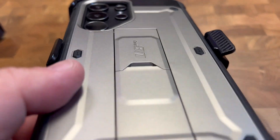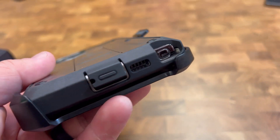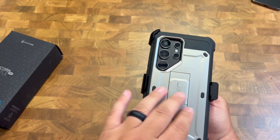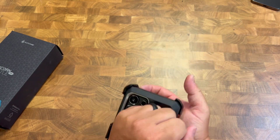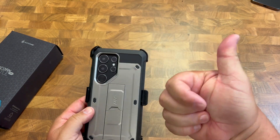This thing is a beast and it looks really nice. I can highly recommend the Unicorn Beetle Pro from Supcase for the S24 Ultra, because it will protect your phone from anything. Highly recommend it — thanks for watching.